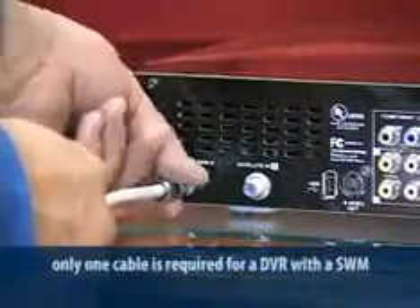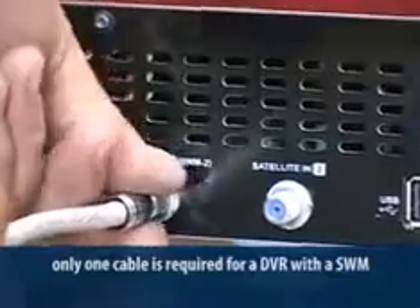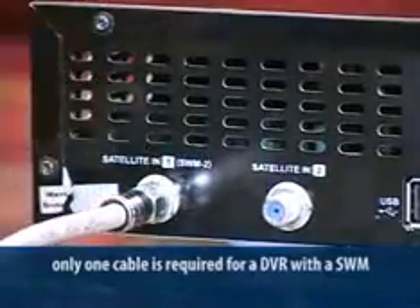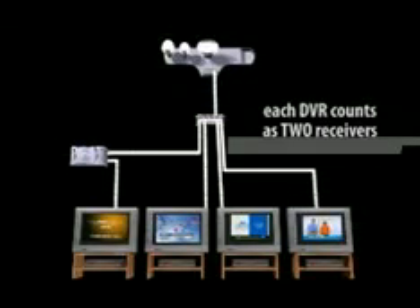One of the great features of SWM technology is the ability to connect a two-tuner DVR with one cable. If you look at the input on a DVR, you'll see one is labeled SWM or, in older models, FTM. By connecting to that input, you don't need to connect to the second tuner, but the DVR with two tuners still counts as two separate receivers. Remember, you can only operate eight tuners off the SWM LNB, and each DVR counts as two.